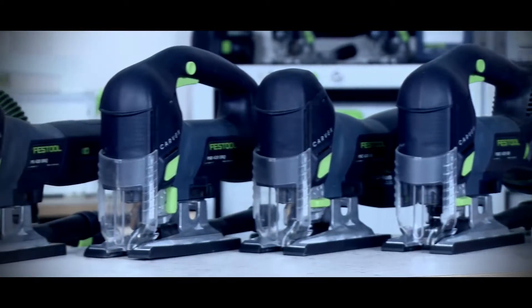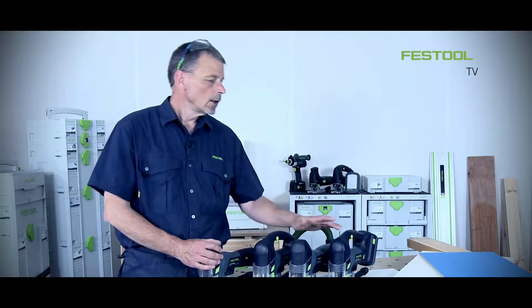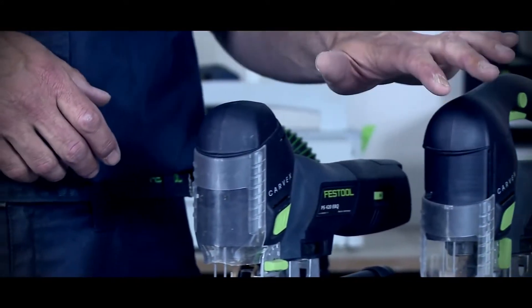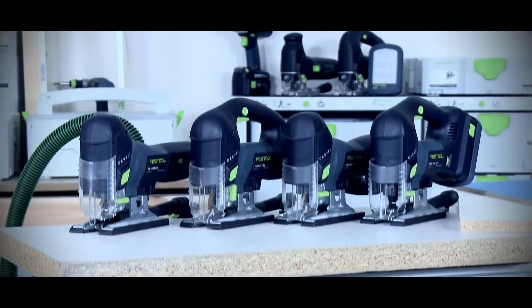Welcome to Festool TV. I'm Phil and this is the Carvex range of jigsaws from Festool. The Carvex range is available as D-handle and body grip versions in 18 volt, and also D-handle and body grip versions in 240 and 110 volt.